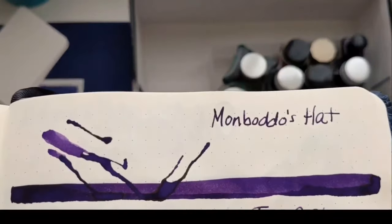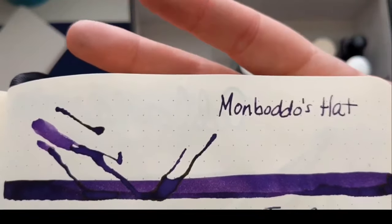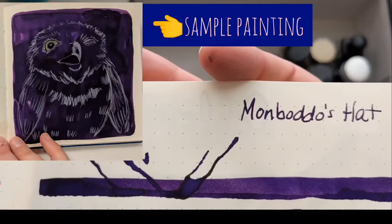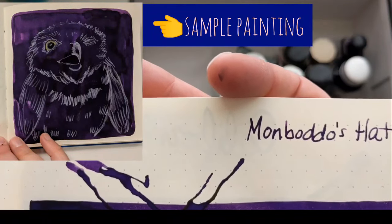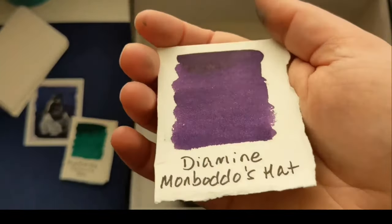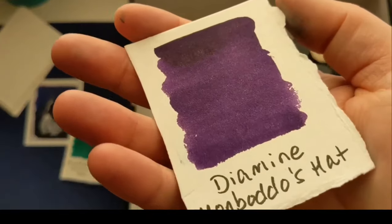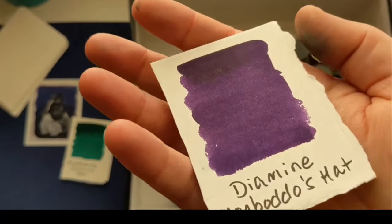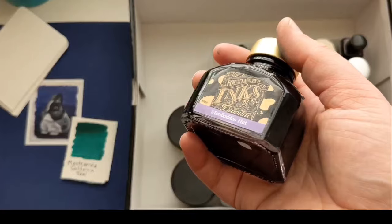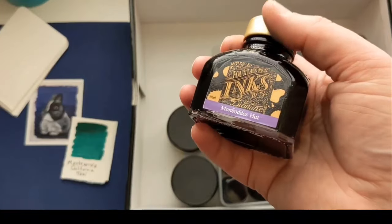I was sort of on a purple mission because Lamy Azurite wasn't a great writer for me — it was more of a painter. I just wanted a darker purple writer. I loved Cross Violet but that's like a lighter purple. I got Monteverde Mombato's Hat because people said it would be so gorgeous, but it's still too dark for me. I really like it in a broad nib but it's just too dark. If you want a dark, super legible ink where people can't tell if it's black or a color, this is great for that — same with Evergreen and Azurite. But I don't really love that, so I'll mostly paint with this.